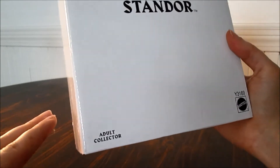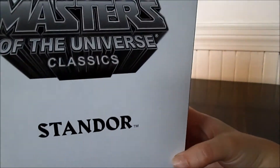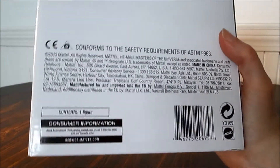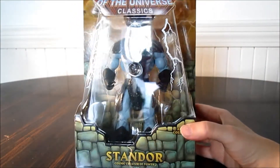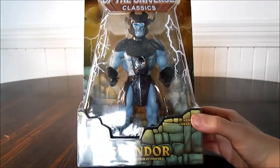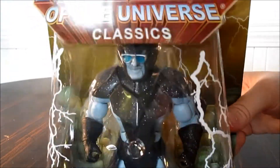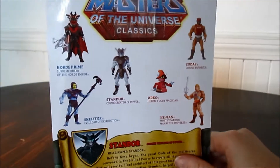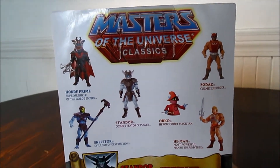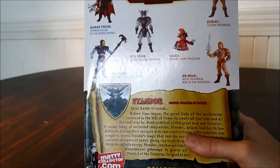Here's the box — I haven't opened it yet. It's Adult Collector Mattel. His name is on the front; there's not much on these boxes on the outside. Let me just get him out. Here's Standor out of the package — well, still in the packaging — and we'll go around to the back really quick. I think he's standing next to Orko, and there's a little character bio. Let me zoom in on that.